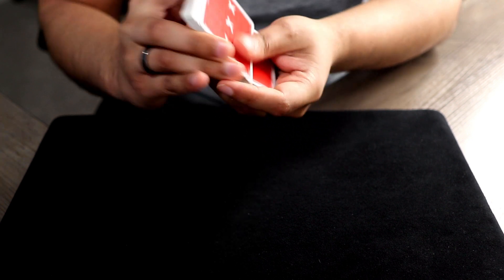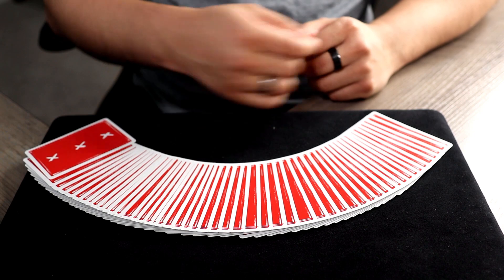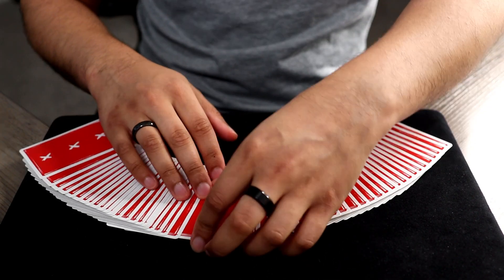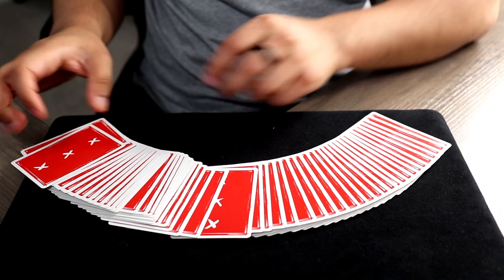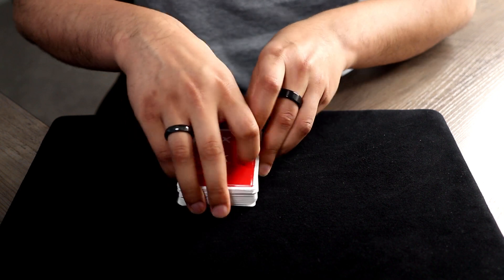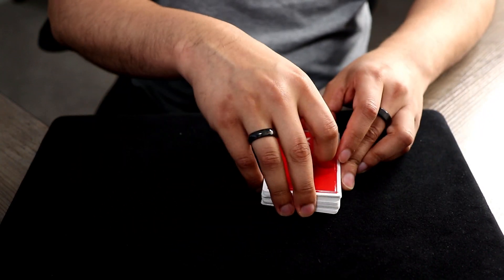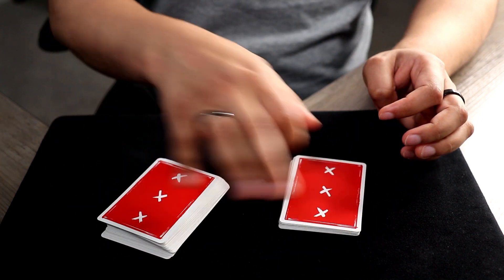We're gonna start with the easier and more simple card trick. So as per the usual, I'm gonna start by shuffling up the deck, because for some reason that's what everyone likes to see. And then I'll spread out the cards and have you select any card you want. Before you even do this, I'm gonna turn around or close my eyes. There is no possible way that I can see what your card is or have any possible way of knowing what your card is.